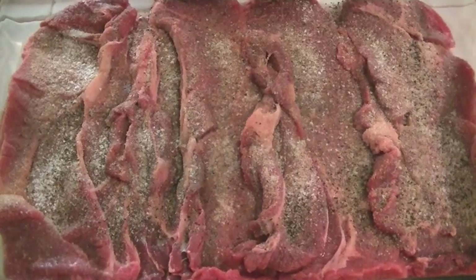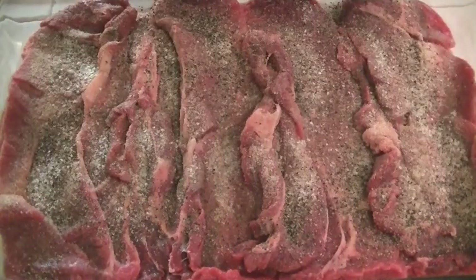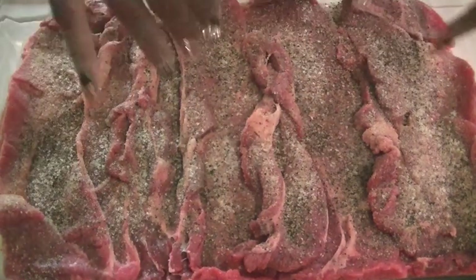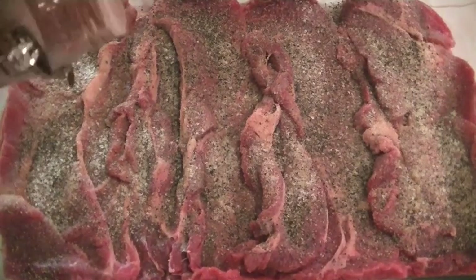This recipe literally takes about 45 minutes from start to finish, because the meat cooks pretty fast since it is very thin. Okay, so a little bit of cayenne pepper.